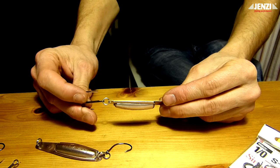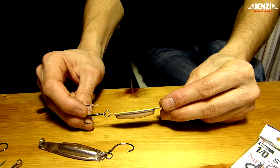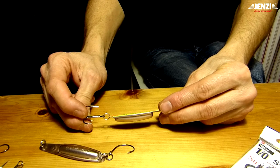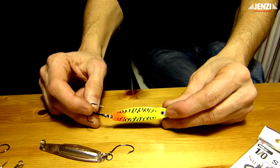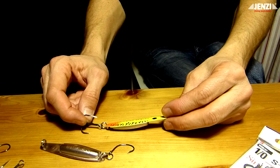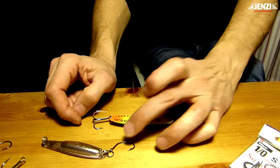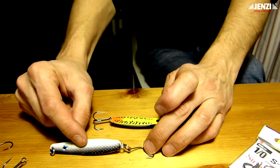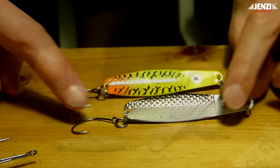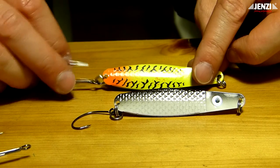Während ich hingegen mit dem Drilling, wenn da nun zwei oder drei Haken sogar im Maul sitzen, meist gar nicht hinkomme – auch mit der Zange zu hantieren – wesentlich länger brauche und dem Fisch das Gesicht ganz schön übel zurichte, bis ich das mit der Zange entfernt habe. Die Haken-Sicherheit ist gerade mit dieser Hakenform einfach optimal, und das ist einfach eine Erfahrung. Hier unser gepimp-ter Köder und hier der ursprüngliche mit dem Drilling.